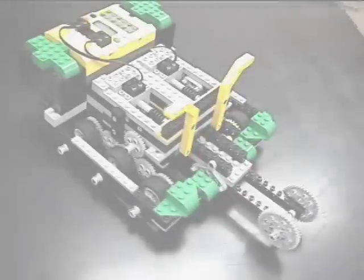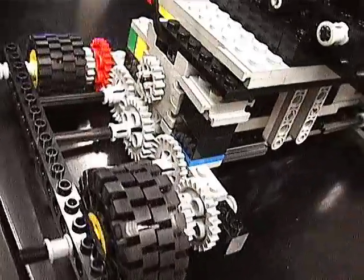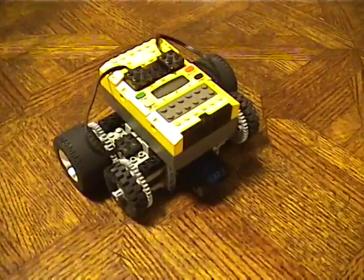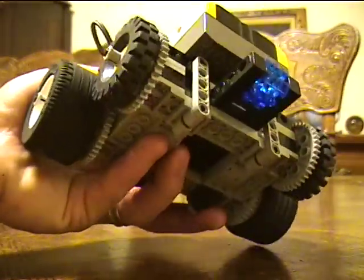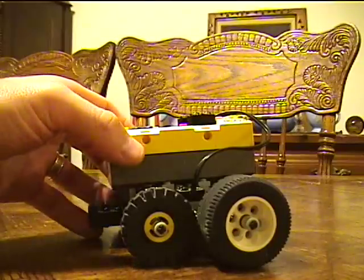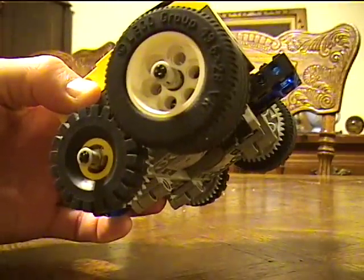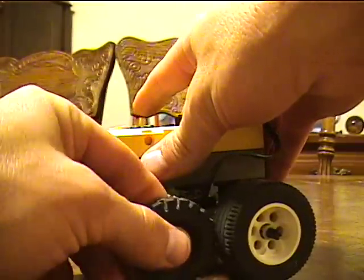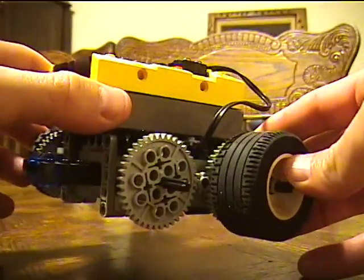Any robot that can move or pull a string can be a tug-of-war robot. The most basic robots are wheeled robots, usually with four wheels powered by two motors, one on each side. Here are some ideas for building some very basic tug-bots. To get started, try building a slow, strong, wheeled robot that can pull the string. To do this easily, you can use the instructions included with the LEGO Mindstorms Robotics Invention System 2.0 to build the basic driving base with four wheels.